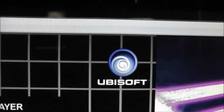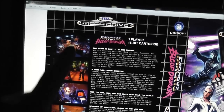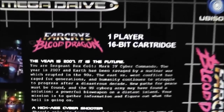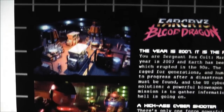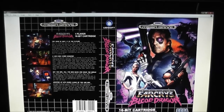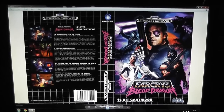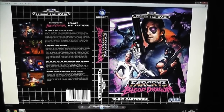I put in a Ubisoft logo up the side as well. On the back I just put some screenshots, and basically copied and pasted the blurb from the official website, so you can read about the game and get your screenshots there. Overall I was really happy with the way it all turned out. That's my box art for the Far Cry 3 Blood Dragon release on the Mega Drive.